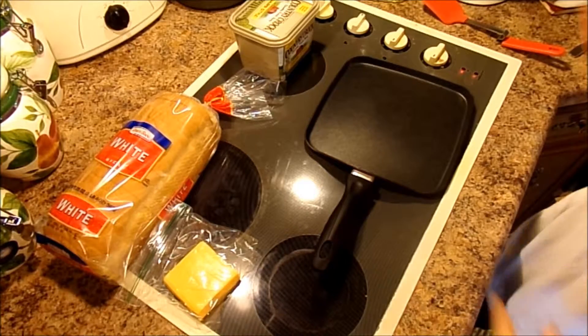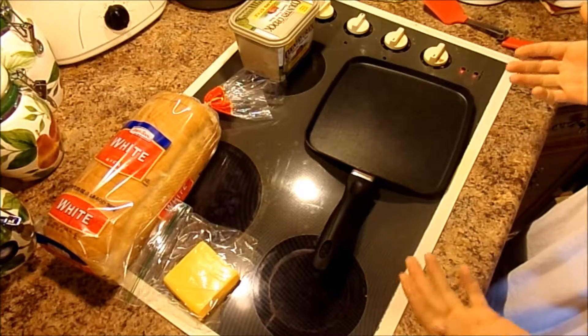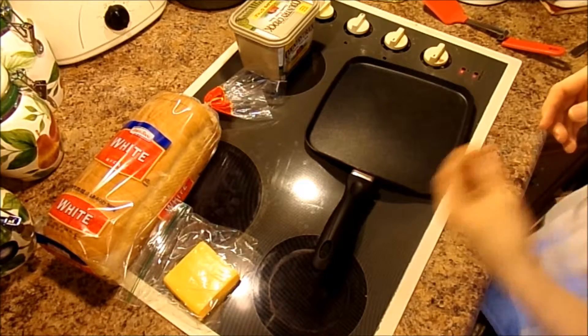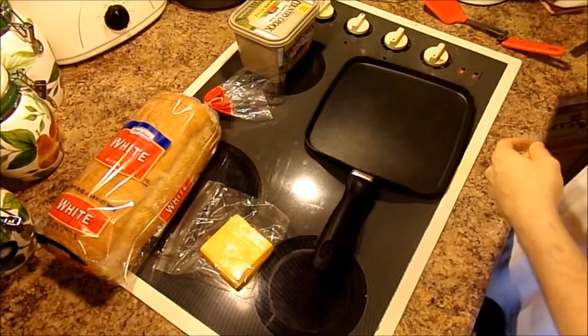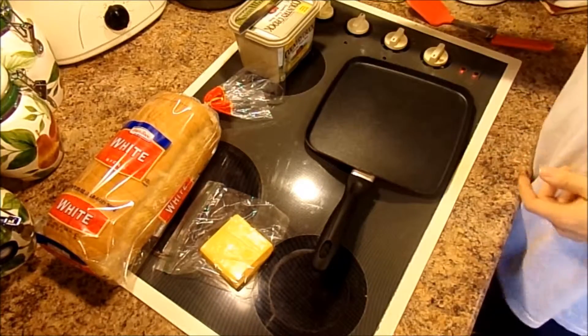If you're wondering what I'm doing today, I'm just going to make myself an old-fashioned grilled cheese sandwich with nothing else inside of it. I've just got some butter, some plain old cheese, some bread, a skillet, a spatula, and a knife.